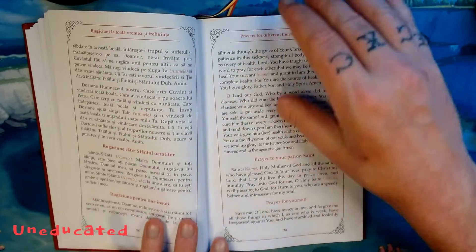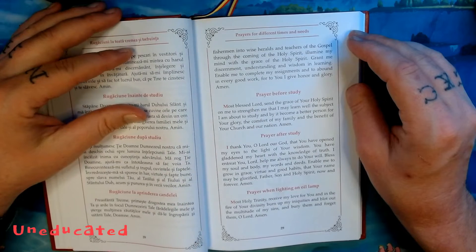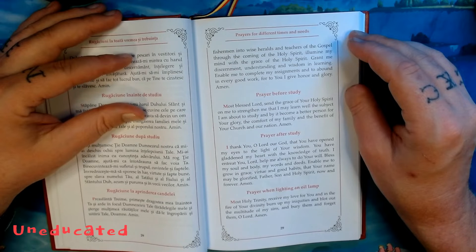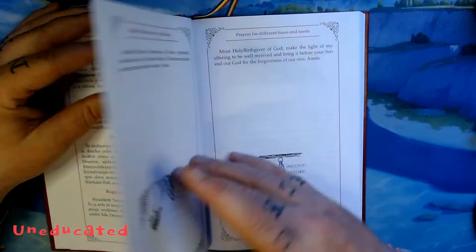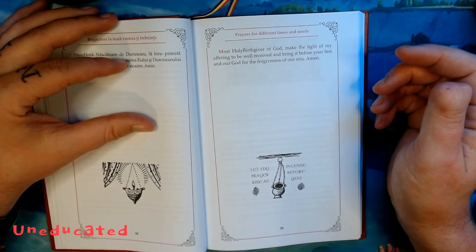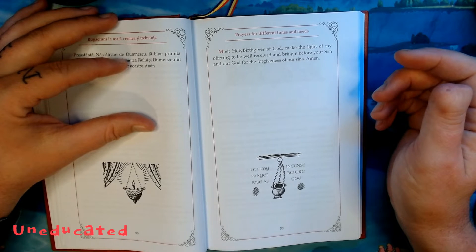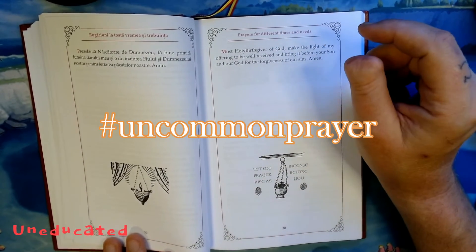On page 25, we once again have the prayer for your name's day or birthday. Page 29 — I love this one — Prayer when lighting an oil lamp or candle: "Most Holy Trinity, receive my love for you, and in the fire of your divinity, burn up mine iniquities, and blot out the multitude of my sins, and bury them, and forget them, O Lord. Amen." And then: "Most Holy Birth-Giver of God, make the light of my offering to be well received, and bring it before your Son and our God for the forgiveness of our sins. Amen." Pretty neat — I've not seen those prayers before, so that makes it a first for this one.